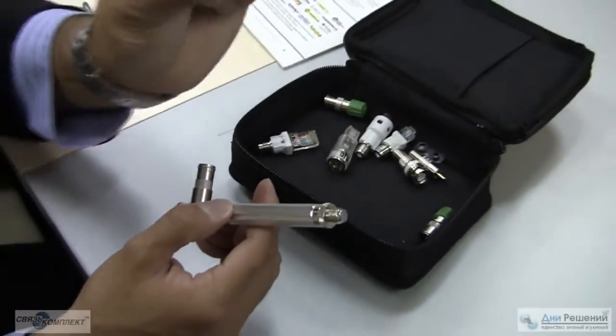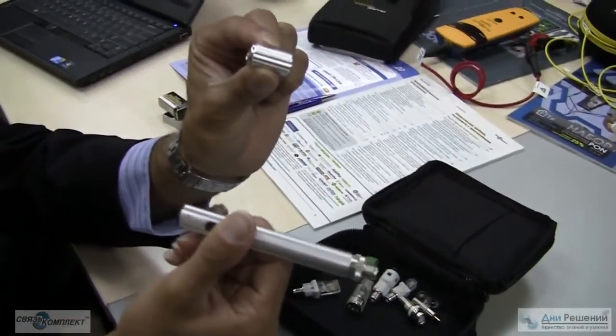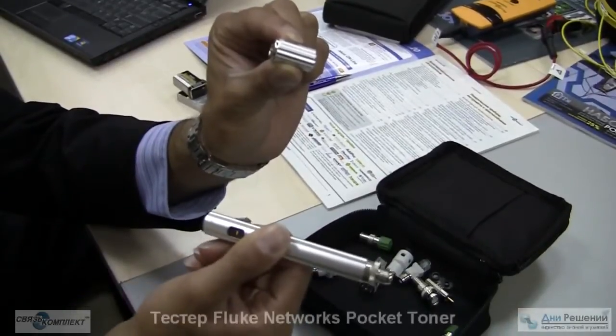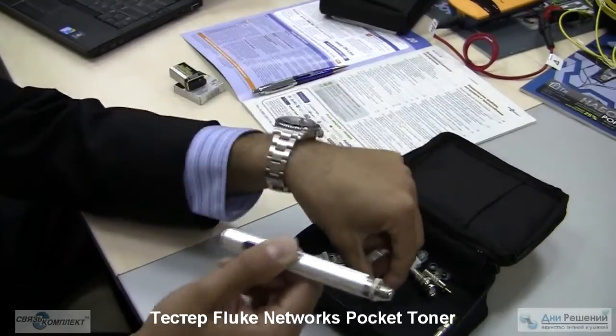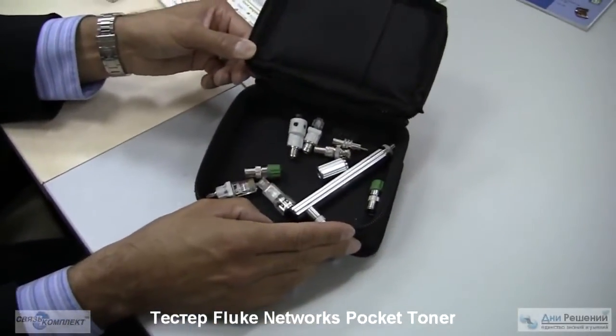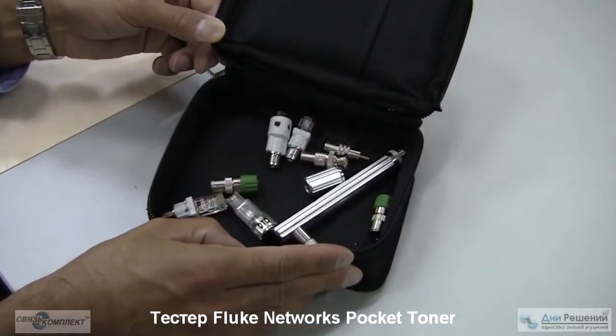Connect the toner at the far end of the device, go to the other end of the cable with the mainframe, and verify continuity, opens, shorts, AC or DC voltage with any two-conductor cable and many different adapters. PTNX1, PTNX2, and PTNX8 by Fluke Networks.